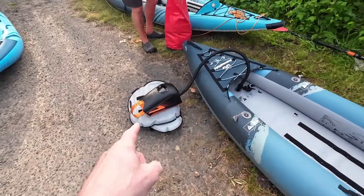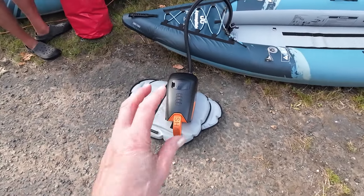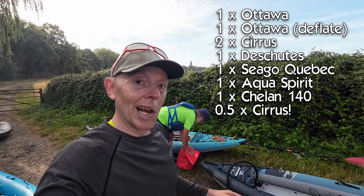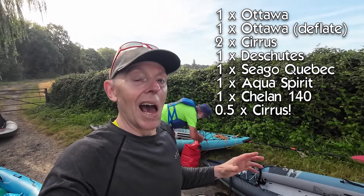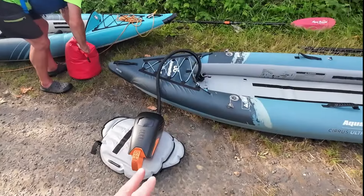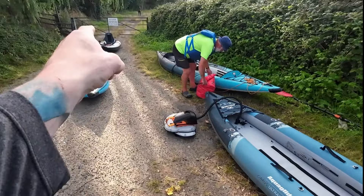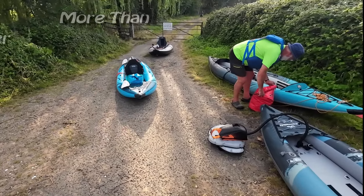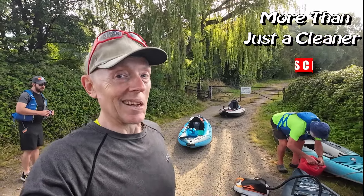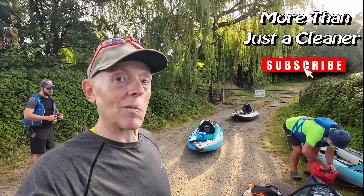So that is the Outdoor Master Shark pump. I can't recall exactly how much I've done with it — I'll put a list on screen. I think this is an impressive bit of kit. Since it arrived I have not charged it up — I've just used it straight out of the box, and it's done a lot. Today it did partially the Cirrus, but also the Chelan, the Seago, and the Aquaspirit, plus all my other boats. I'd just like to thank Outdoor Master for sending that to me. Great pump. Take care of yourself. Thanks for watching. Cheerio.